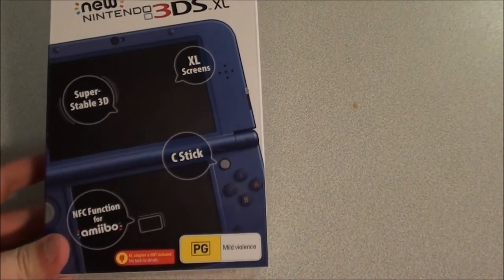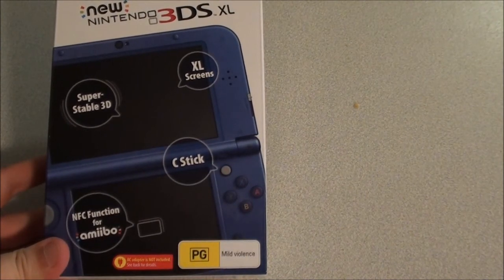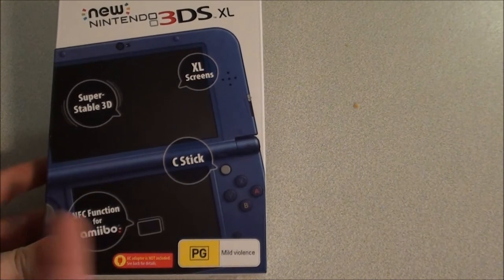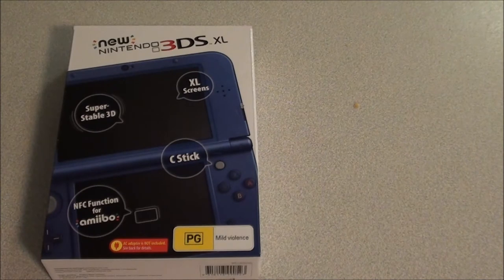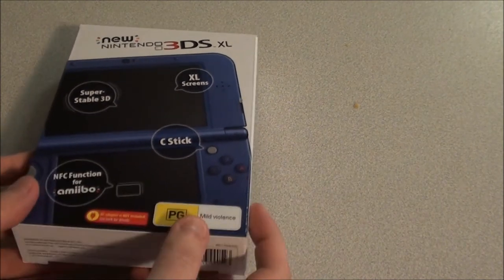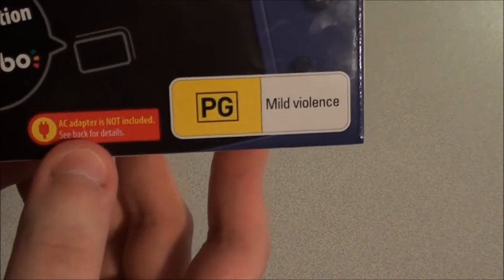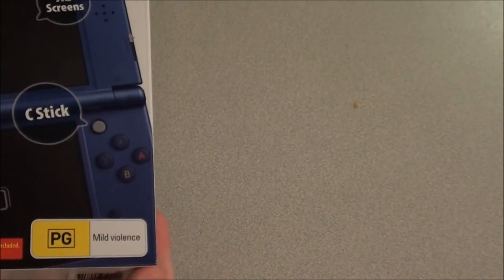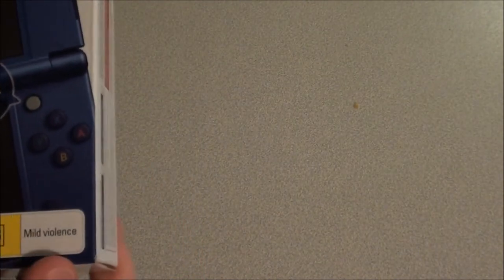XL screens of course, because of the XL system. The new C-stick, which you'll be interested to see how that will work in games. And it lets you know that it's got NFC functionality for the upcoming Amiibo figures when they are released later this month — I believe they're coming out end of the week. Also, this 3DS does not come with an AC adapter, so if this is your first 3DS or you don't have a spare one around, you get to fork out an extra 15 bucks in Australia to get one, which is a bit weird why Nintendo didn't include them.